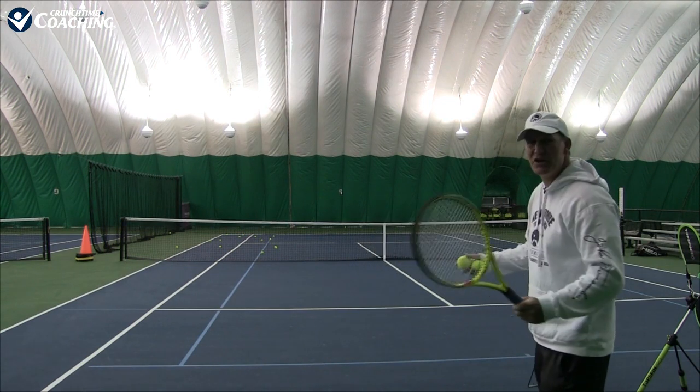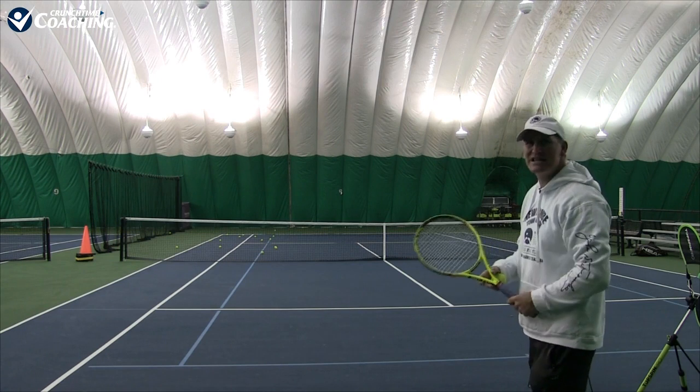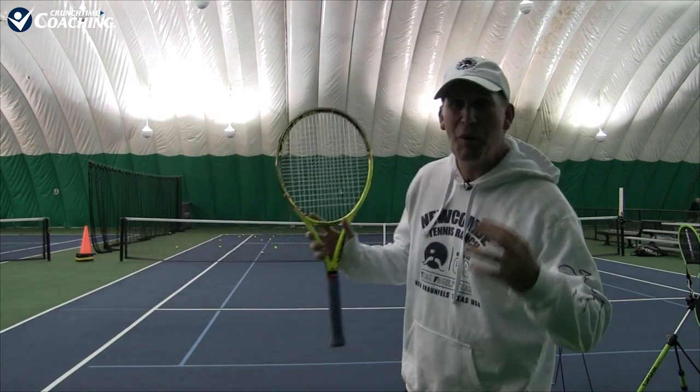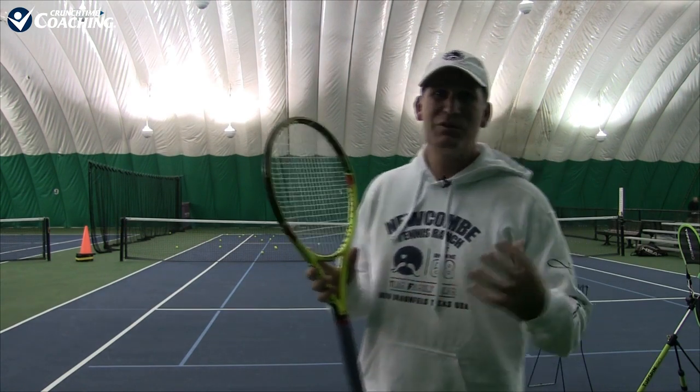Hit the ball flat and you typically don't get enough spin — you hit it flat and low over the net. And then when you want to add topspin, you're getting your spin but your ball tends to go higher than you want, and you're struggling to get that good mix of spin and power. The ball's going harder but still lower over the net and through the court. And this is what the pros are doing.